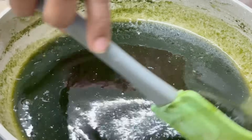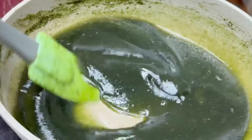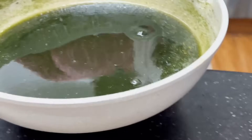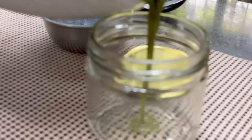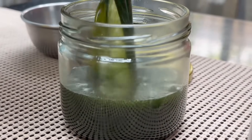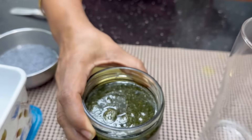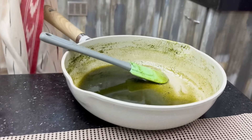If you add some water and keep it in the fridge, it will be very good. Put it in a glass container and put it in the fridge. This is complete. We will store it in the fridge.